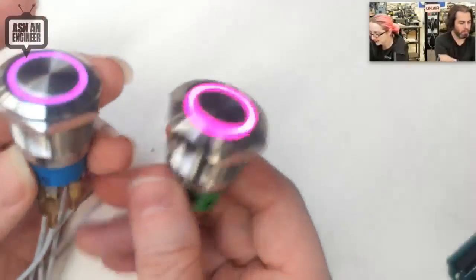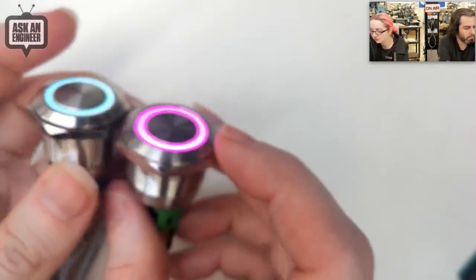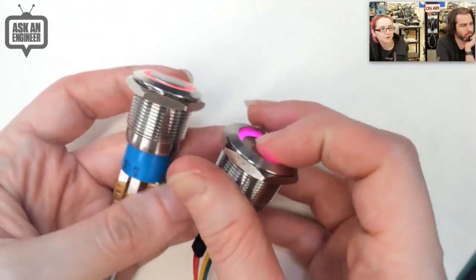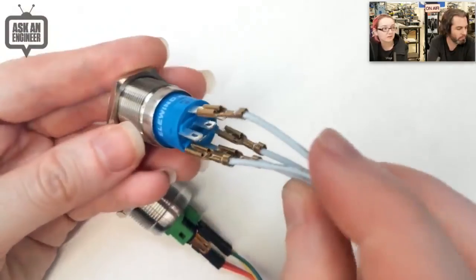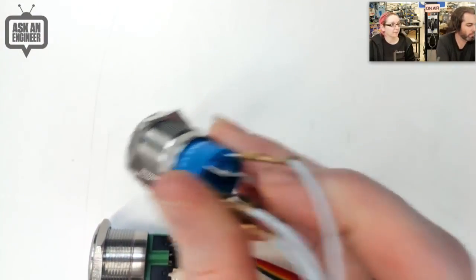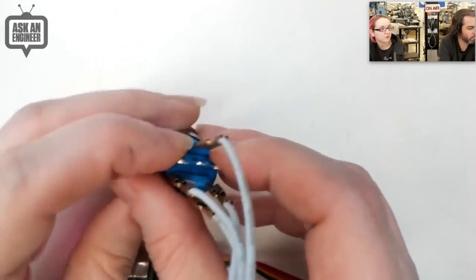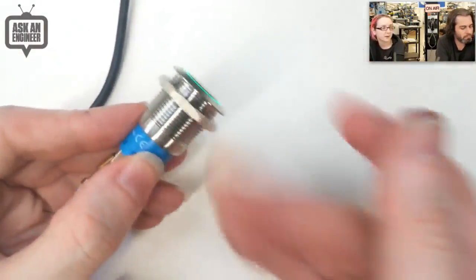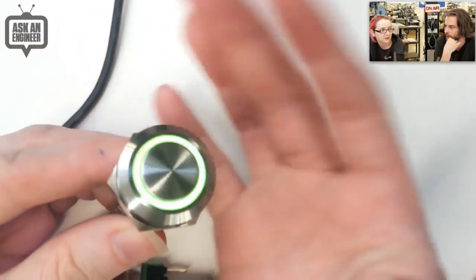We have two size buttons — the 22 millimeter and the 19 millimeter. They come in two styles: one is momentary, where the switch is only active when you press it, and another latching style where pressing keeps it closed until you click again. The smaller button has a single pole double throw switch with a common contact, a normally open contact, and a normally closed contact — when you press, they swap. They're weather resistant, durable, and beautiful, and you can set the color to any color you want.